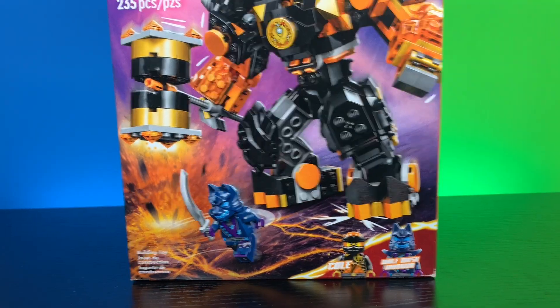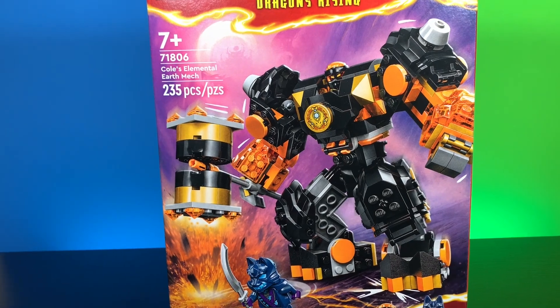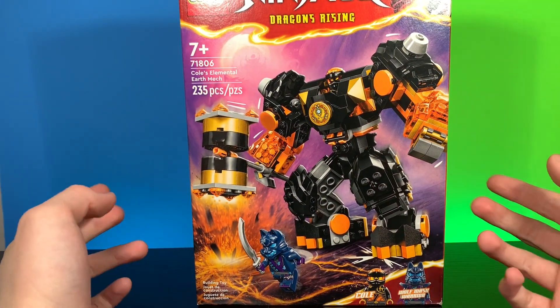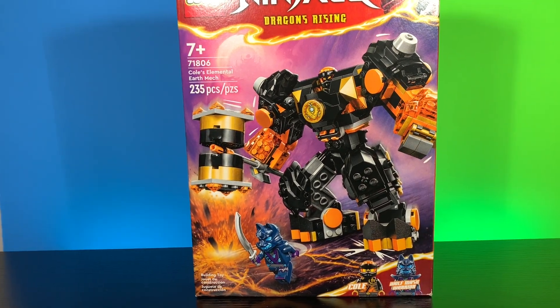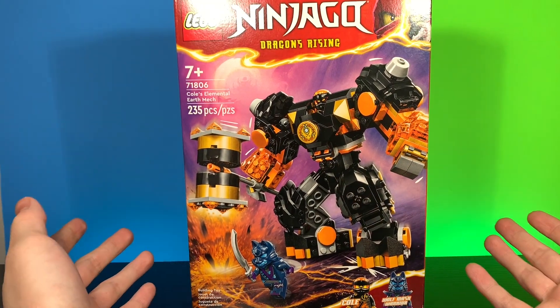Welcome back to CCR Productions. Today we are going to be taking a look at an absolutely amazing set — probably my favorite set out of the entire Dragons Rising Ninjago Wave 2, or Ninjago Dragons Rising Season 2.